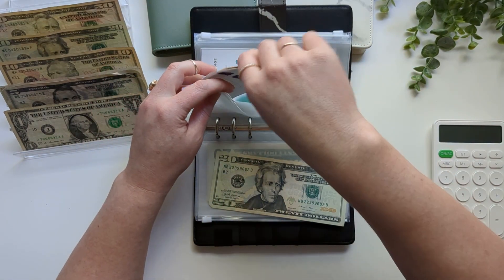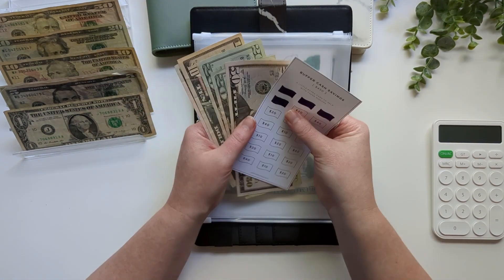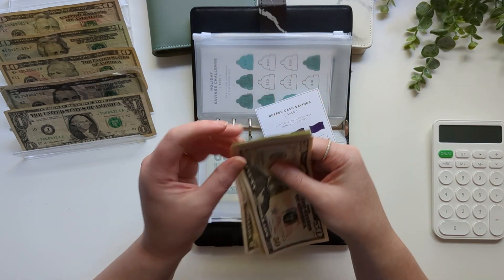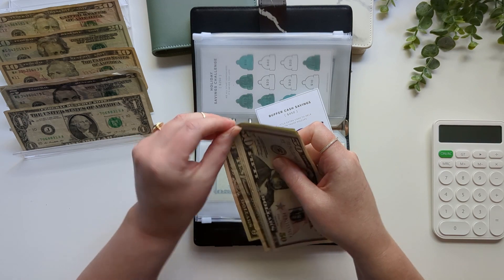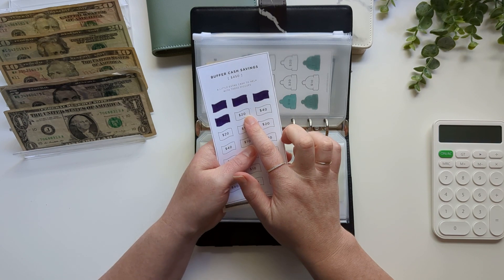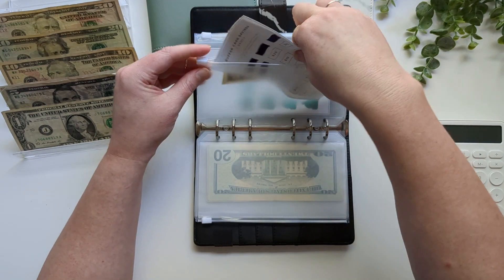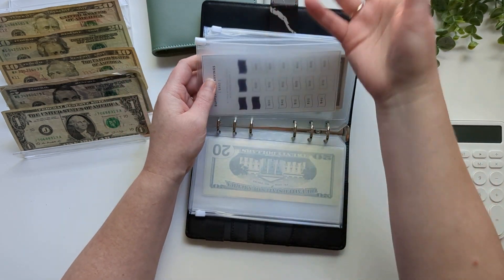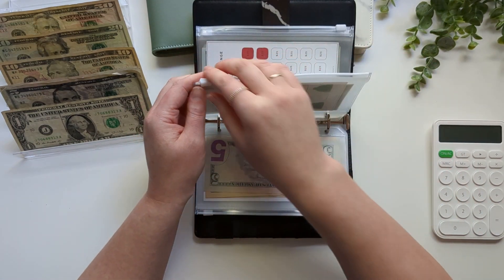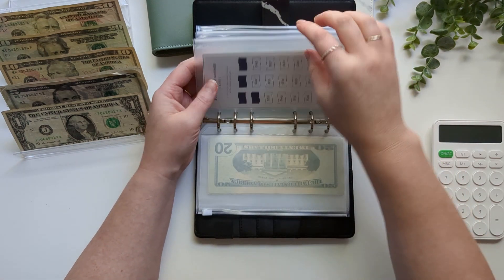This is my new buffer savings challenge to get an extra $450. So we're putting $20 in, and now we have $105. I will color in another $20 — sometimes I like to do it at the end of the month, calculate all of it, and then color in one of the little money signs.